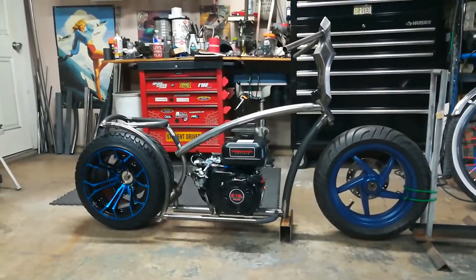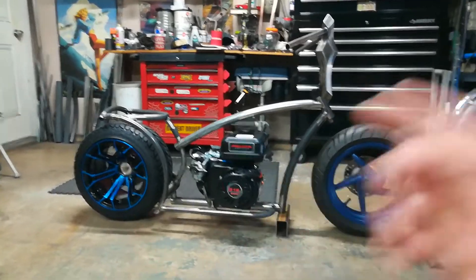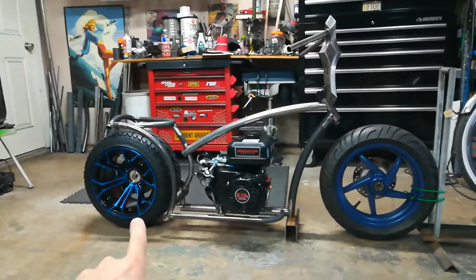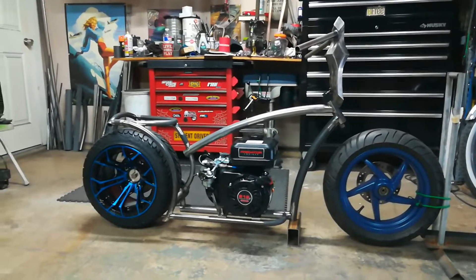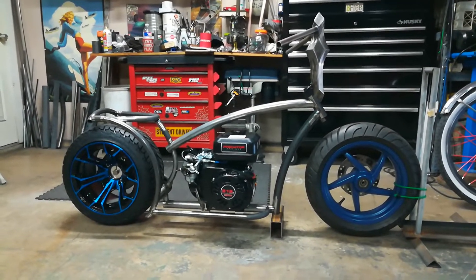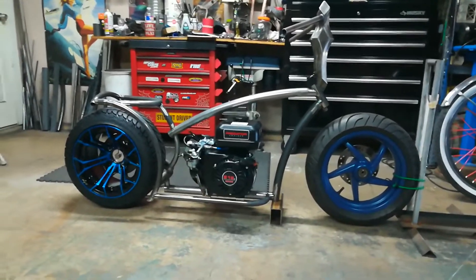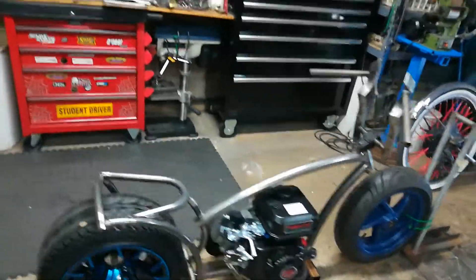I really wanted to do this. I'm a fan of Honda Ruckuses anyway — you know how they've got that open right rear. I've always thought: what if you just took basically the ass end of a Ruckus and put it out, then slapped the front end of a mini bike on it? That was kind of the whole concept behind this.